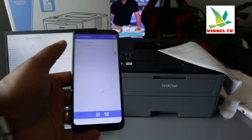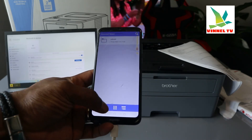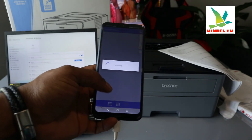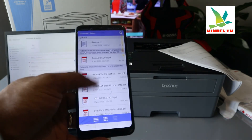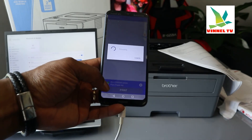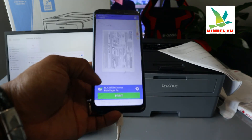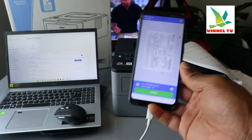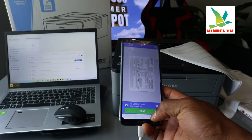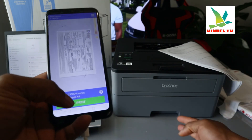Select any document you want to print from your mobile phone — for instance, go to your files, select a particular document, and the printer is shown here. This is the document — if you want to print it now, select Print. You have two apps you can use: Brother iPrint and Brother Connect.